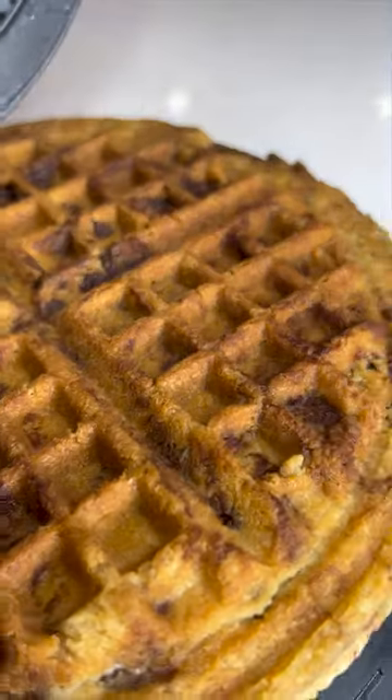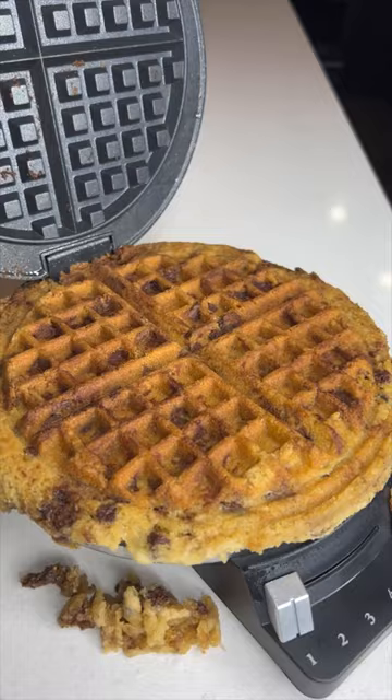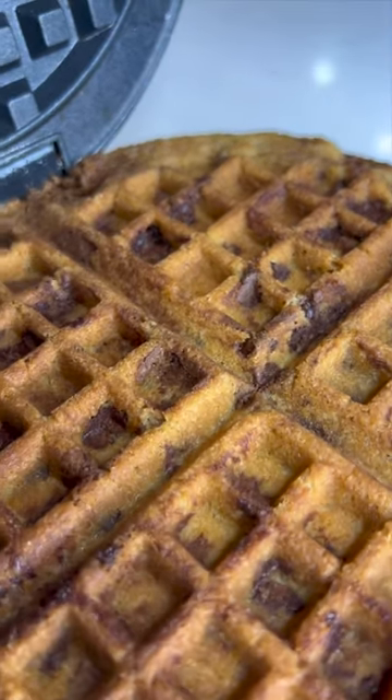Let's open it up here — oh, that looks fantastic! Turn the waffle maker off at this point and just let the cookies sit on the waffle maker for about a minute.